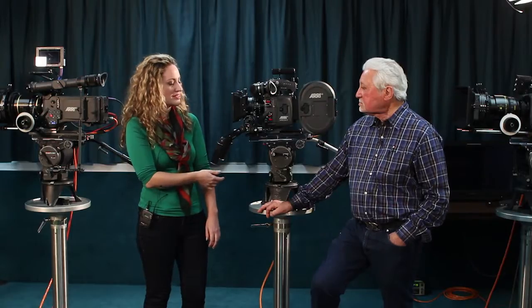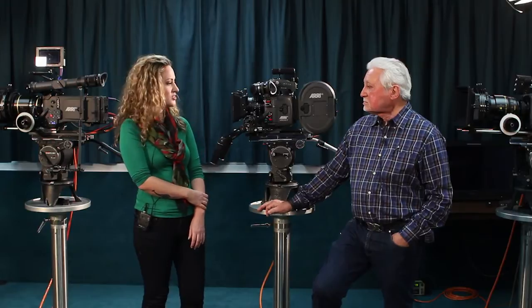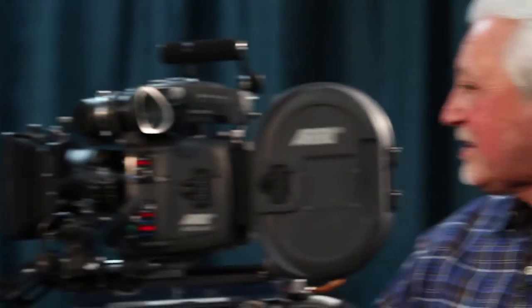The AriCam LT is kind of the last in the line of film cameras. You can still use it today, so get it while you can because they're going the way of the dinosaur. For Craft Trek Tech Bytes, Denny Claremont, thank you very much.